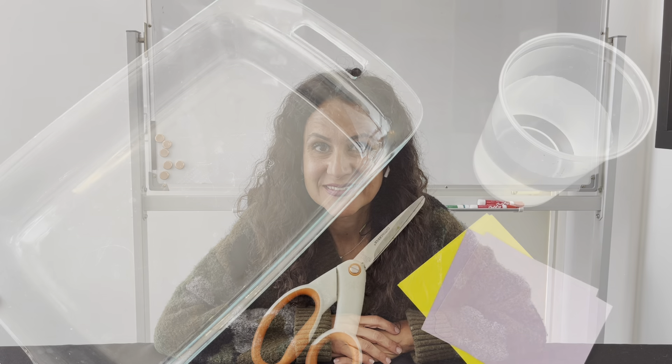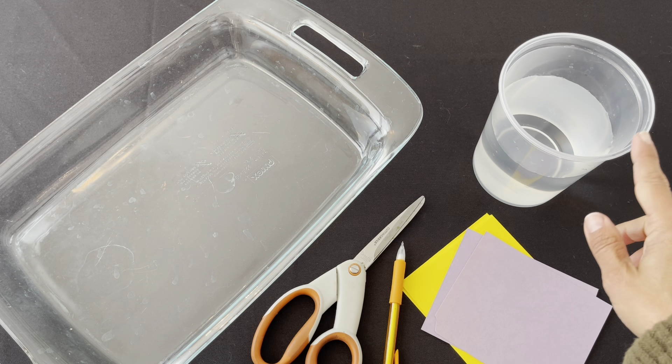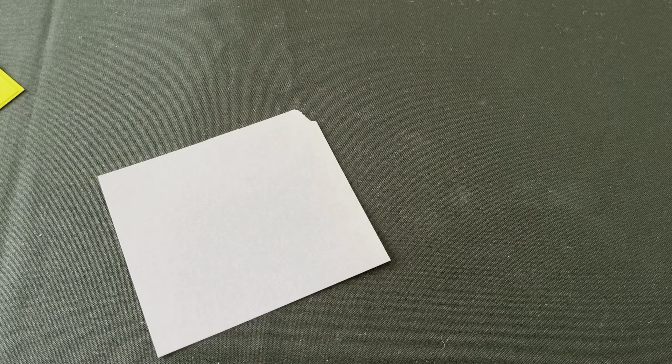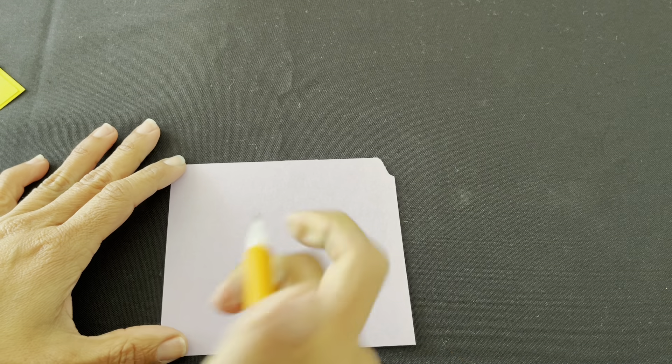It's a process called capillary action. Let me show you what you'll need for this part of the lab. For this part of the lab, you will need to provide a large container — it can be glass, metal, or plastic, as long as it is big enough. You will need a pair of scissors, a pencil, water, and a few pieces of construction paper. Any color will do. The first thing you're going to do is draw a flower onto this construction paper.